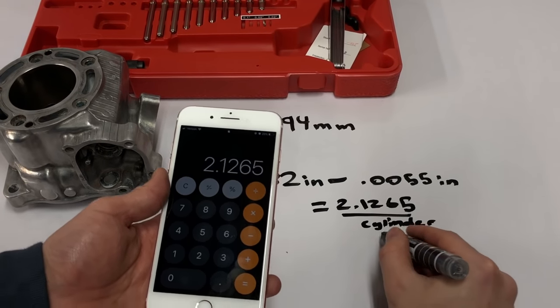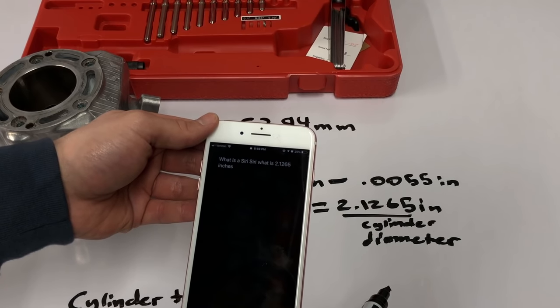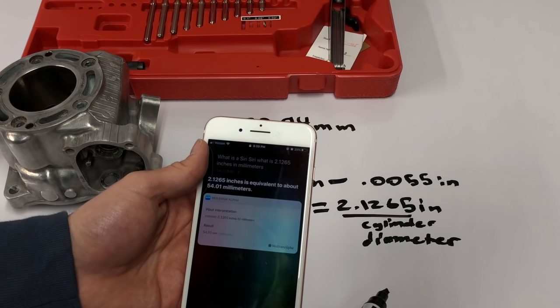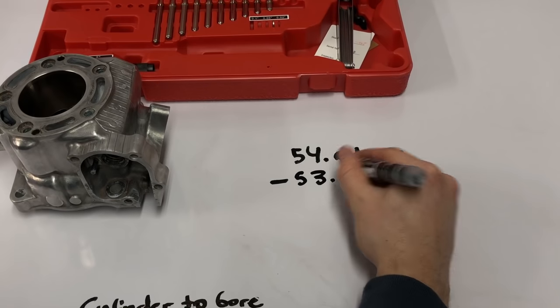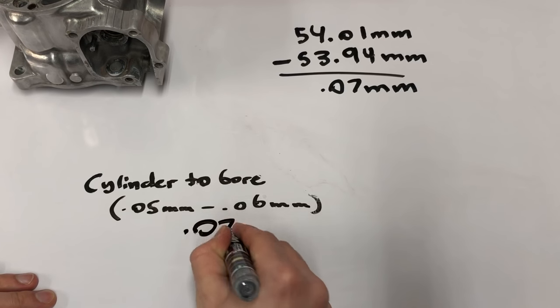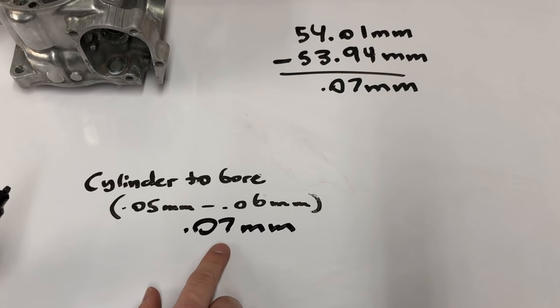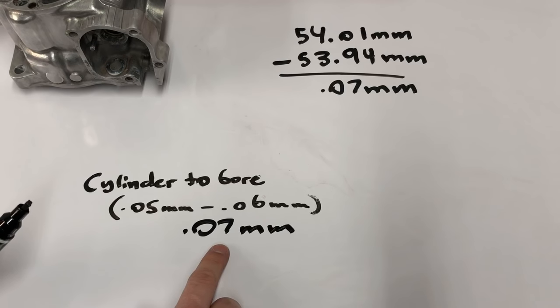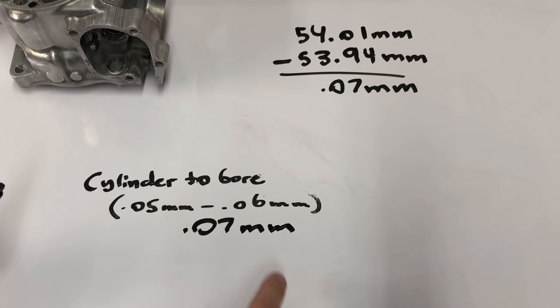So we're getting one tick past five thousandths of an inch — that's 5.5 thousandths of an inch, or you can take .0005 and multiply it by however many ticks off zero you are. I subtract that measurement — 2.132 minus .0055 inches — which comes out to 2.1265 inches as our cylinder diameter, but I still need to convert this back to metric to compare it to our piston. Taking the cylinder reading and subtracting the piston reading leaves us with .07 millimeters — one hundredth over Vertex's spec. I'm not too concerned; with our equipment we'll be one to two hundredths off anyway, and we're right in that range. If I were at .1 or .12 millimeters I would send the cylinder out to get replated.